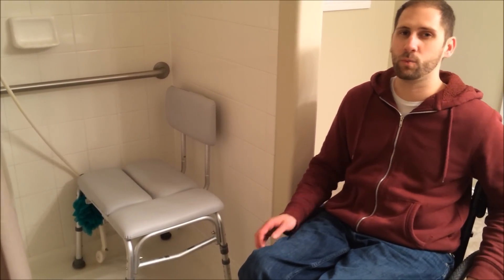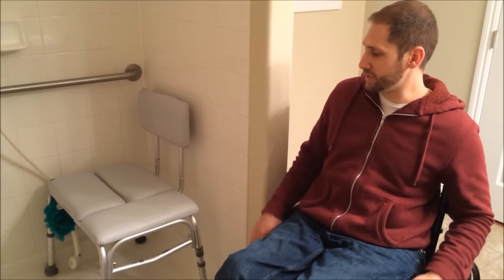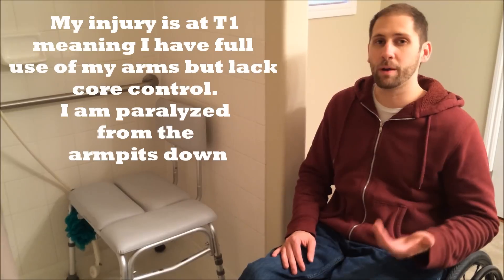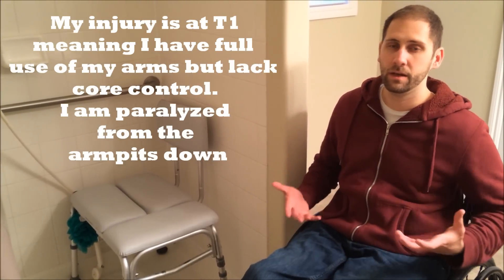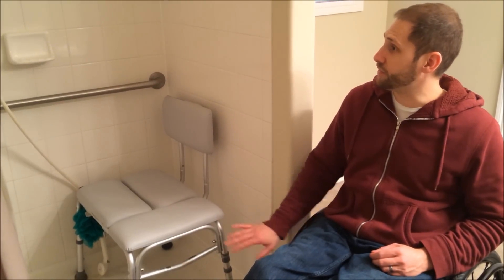That's another issue I've had with roll-in showers that I've used, especially in hotels. A roll-in shower causes a lot of water to get onto the floor, and I don't have a shower chair anyway, so it's not like I'm taking my regular chair in there. I have the upper body strength to transfer, and I think a roll-in shower would be much better for somebody who might be a quadriplegic or might have limited upper body strength and can't transfer. So this is a fairly simple setup.